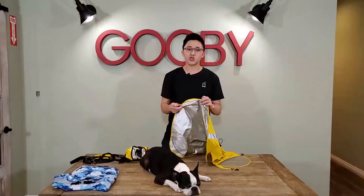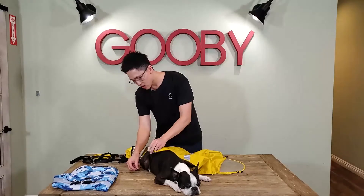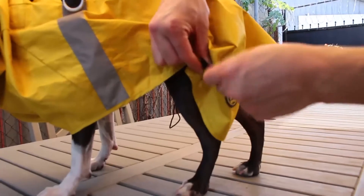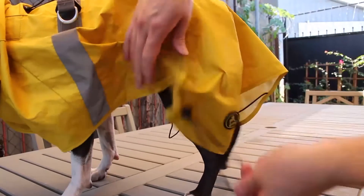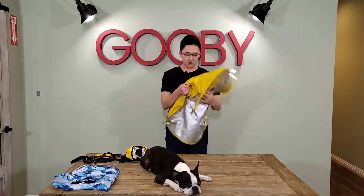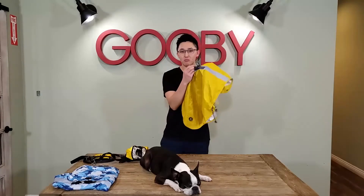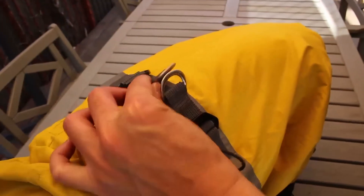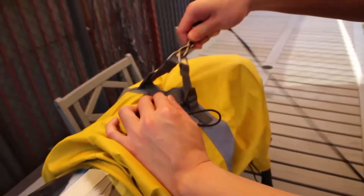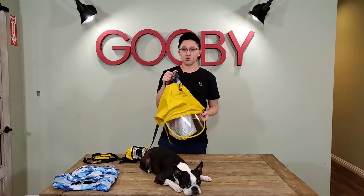To make sure the raincoat stays on your dog, there's a hind leg strap that goes underneath your dog's leg. Depending on their leg size, it's also adjustable by tightening or loosening it. The second feature is that the outer coat also has a built-in harness with metal D-rings, so there's no need for another harness. You take the leash clips and simply hook onto the D-rings and you're good to go.